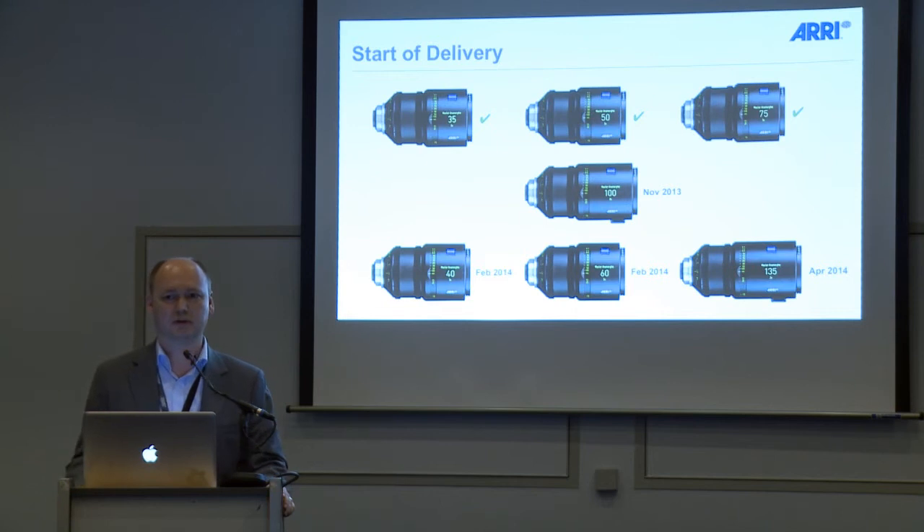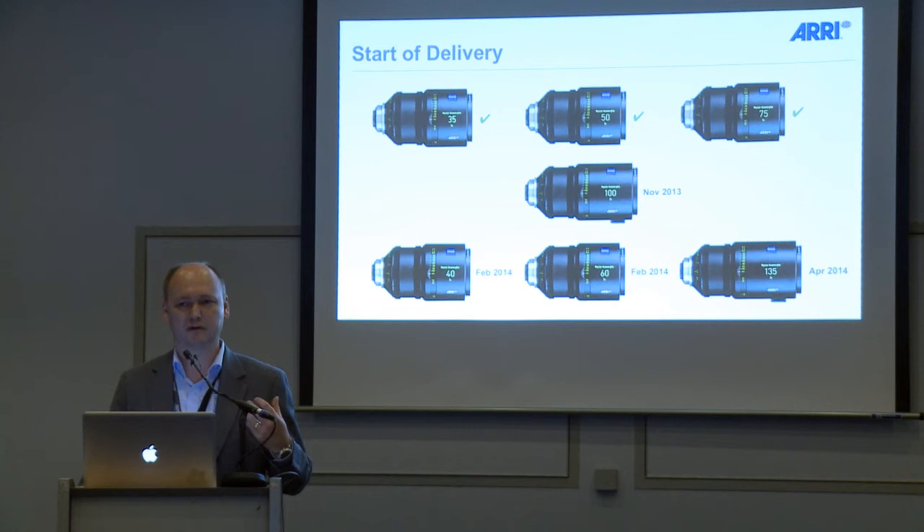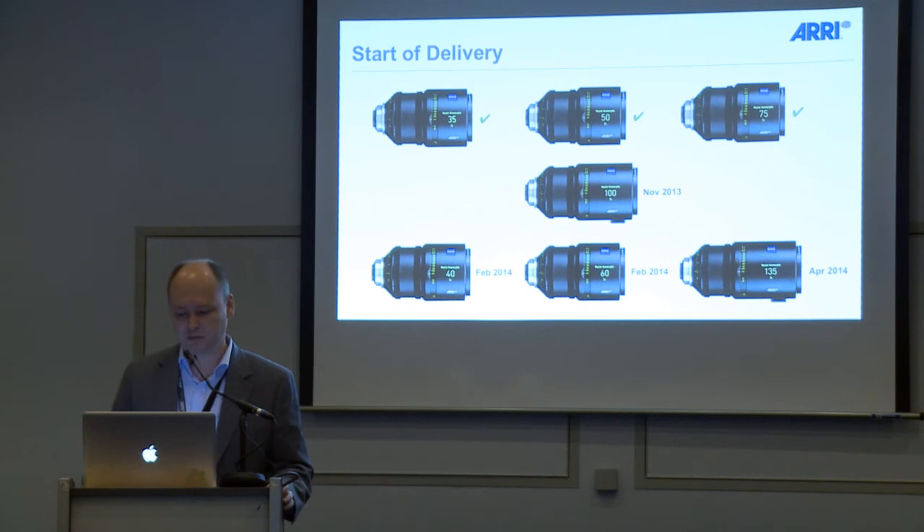Yesterday we had our big screen event with Carl Walter Lindenlaub, who was one of the first DPs testing our lenses — the 35, 50, and 75. He told us these lenses are very clean, they have a very nice and unique look, and they don't have any gimmicks. They open new chapters in production. You can see his showreel in the black box at our booth, and also the showreel of Chinese DP Lu Shang — a very nice, very quiet showreel.